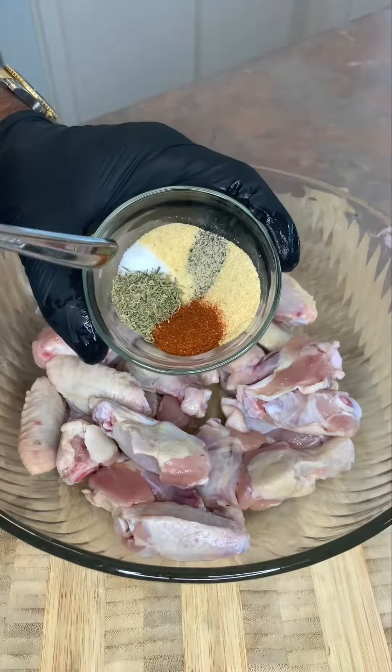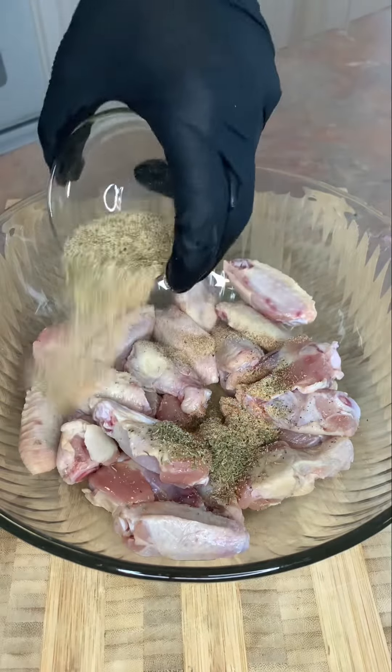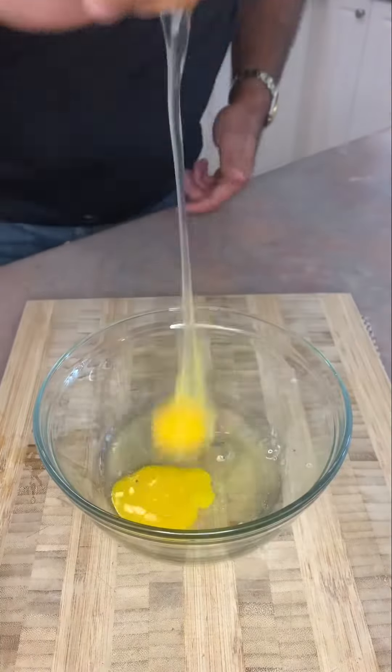Let's make chicken wings. I'm using garlic and onion powder, salt, pepper, thyme, and red chili powder. Give those a great mix.